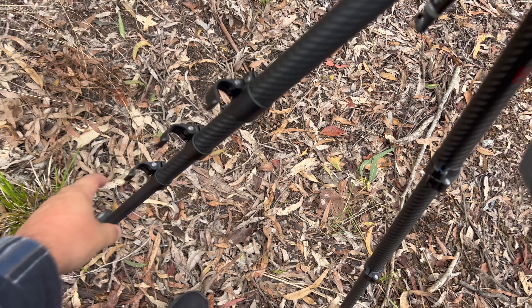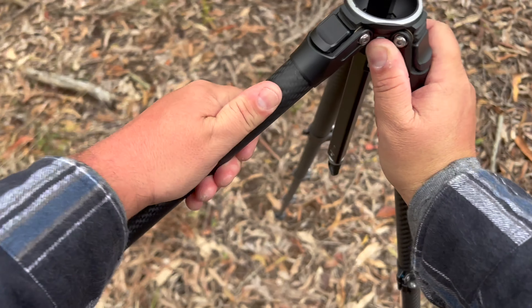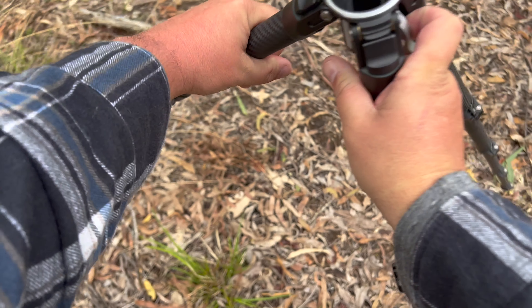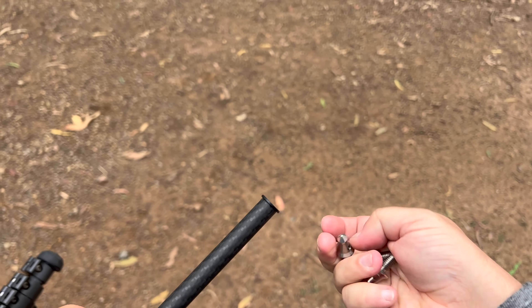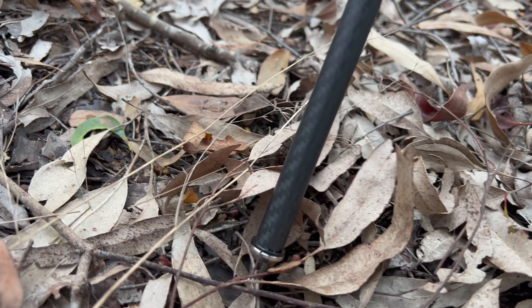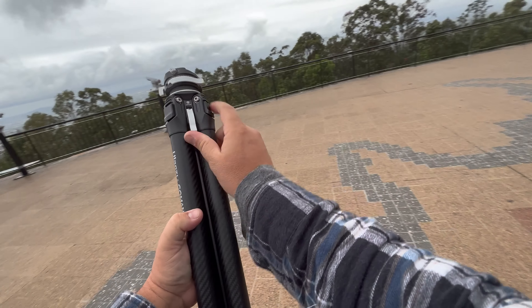The legs extend extremely easily and lock in securely. They also fold out with flip locks, which give you much more freedom to get stable shots no matter what the ground is like. They also provide sharp feet in case you need to dig into the ground a little bit more. When you're holding this in your hands, you just feel the quality — you'll know that you made a good purchase.